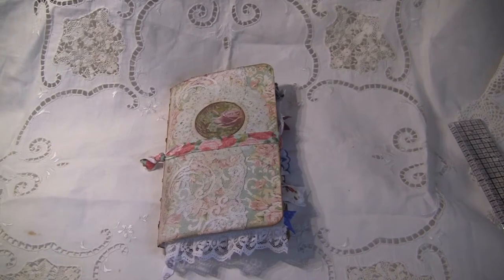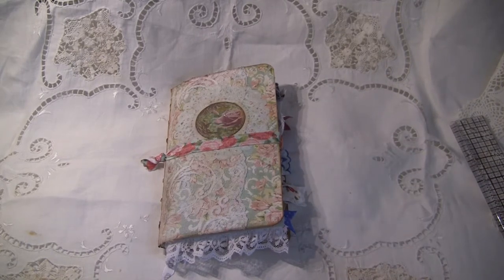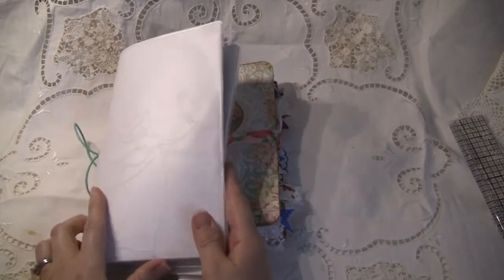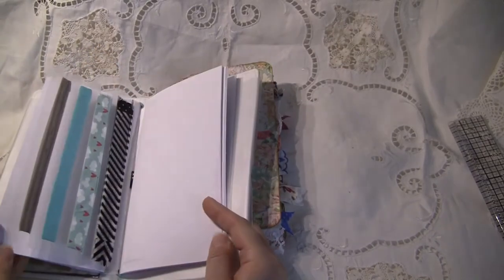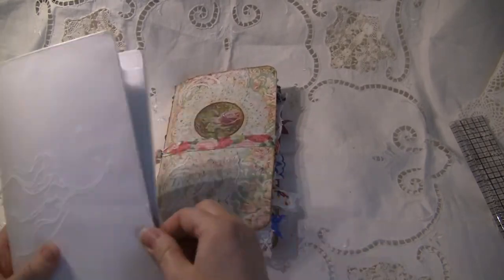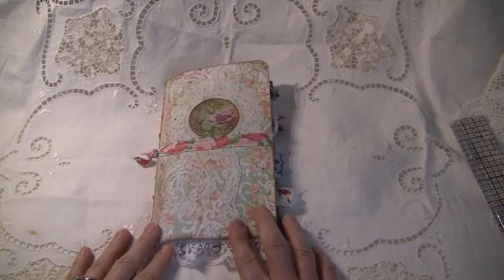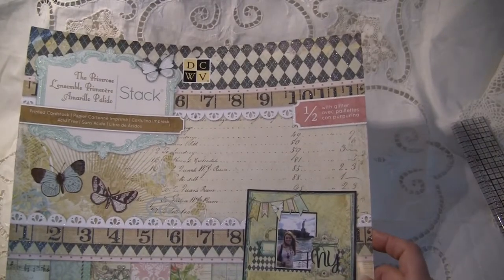Hello everyone. I have a journal today that's similar to the Traveler's Notebook style journals that a lot of people have been making. I don't have a Traveler's Notebook, but I do have this — I think it's called the Butterfly Effect book by Jane Davenport. I made this insert to fit in here, and this is kind of like an art journal slash — you know, whatever you want it to be. It has these elastics, and this one's canvas and it's paintable with this cover also, I haven't painted it yet to personalize it. I've used a lot of papers in this little insert from this stack — DCWV, the Primrose stack.